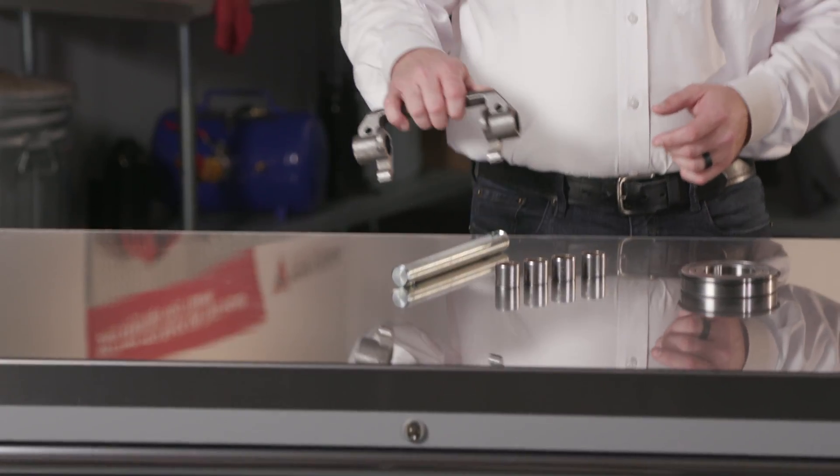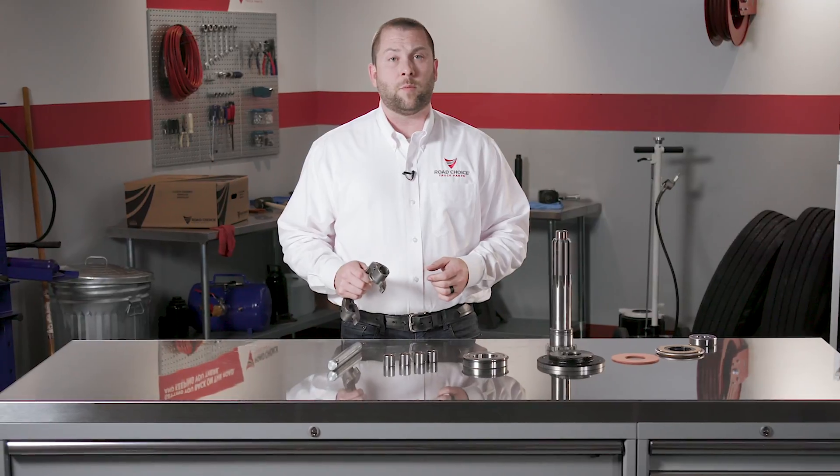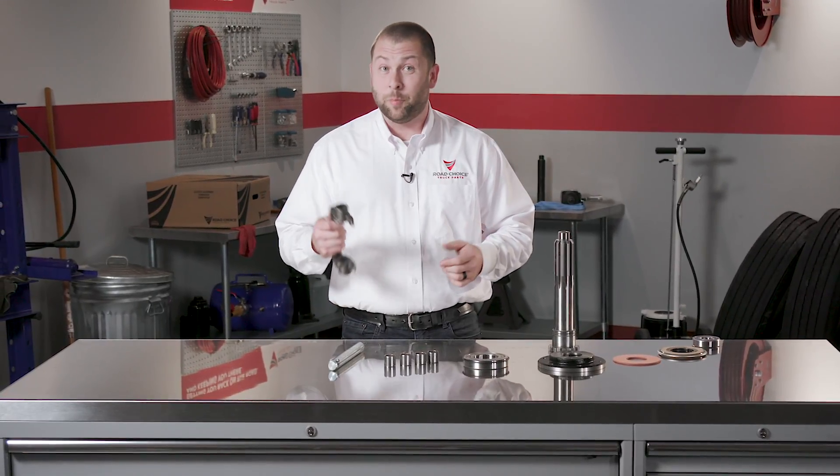Let's start with the release fork. Worn fork fingers will cause wear to the sleeve bushing and cause adjustment problems. The solution? Replace the fork.